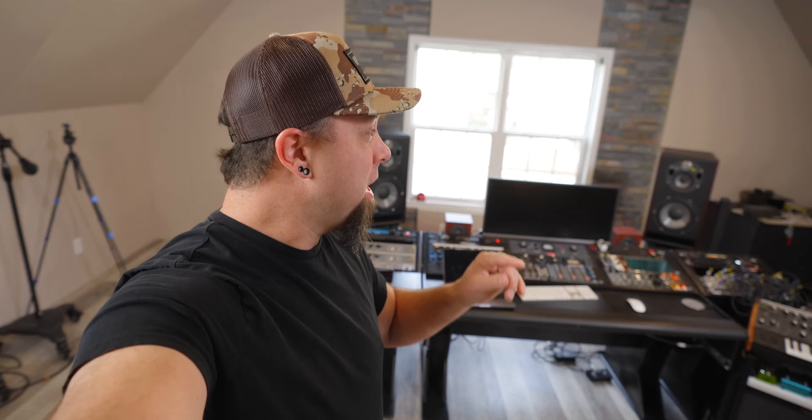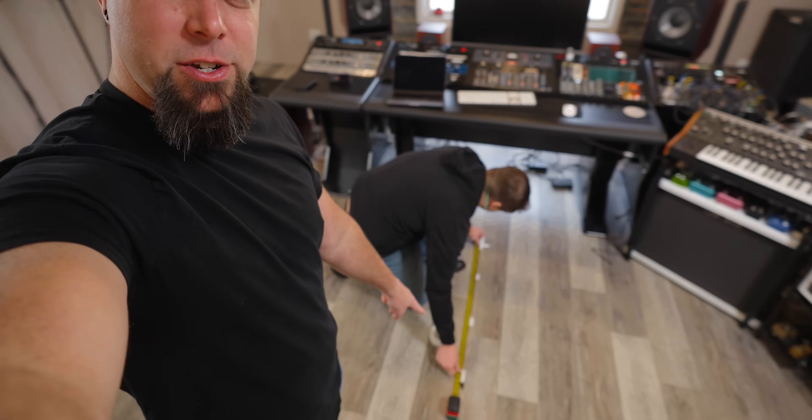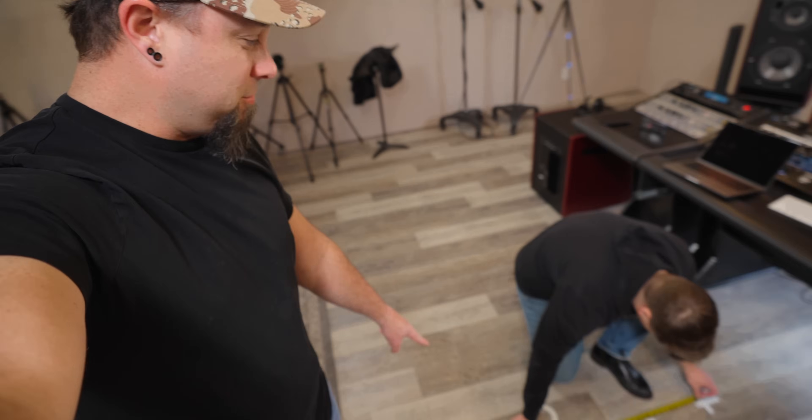Hey everyone, so today we are going to tune this entire room. I want to take you through the whole process of what it takes to tune the room, how to find the right position of your speakers. We got some cool lasers, we got laser levels, Josh is already measuring the room out and we're gonna go through all of this on how to set up your monitors and tune your room.